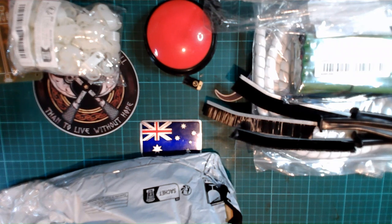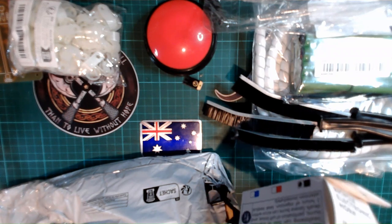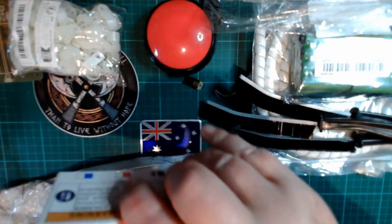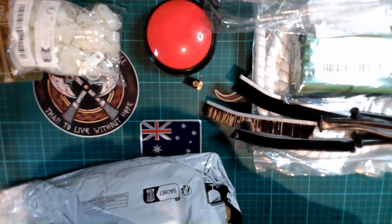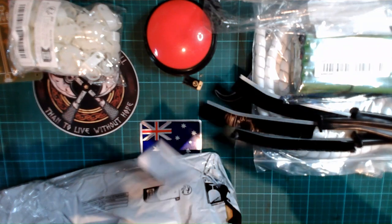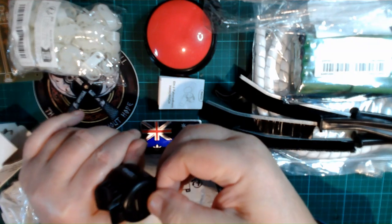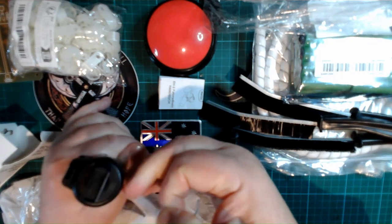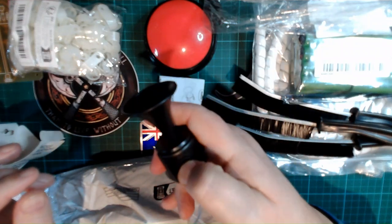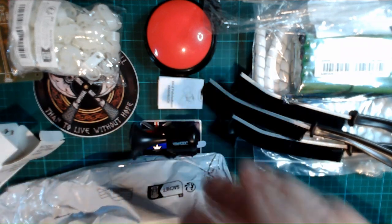My daughter lives in the far north of Queensland and she gets around everywhere on an e-scooter, so I bought her this horn to attach to it. It's battery operated. It appears to already have a battery in it — let me pull the tab out. It does have a battery in it. Let's try it. Well, that's loud — I'm impressed!